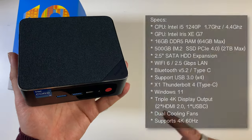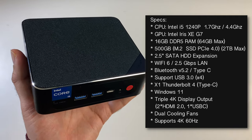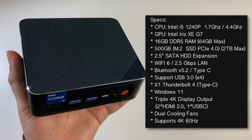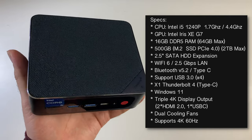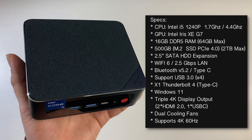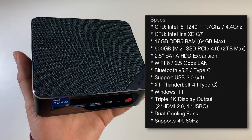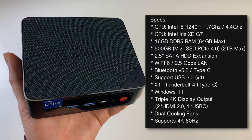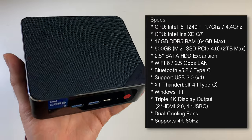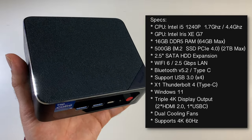Running through the specs: this mini PC is powered by the Intel i5-1240p, a 12-core processor clocked at 1.7 GHz base, with integrated Intel Iris Xe G7 graphics. You're getting 16 GB of DDR5 RAM upgradeable to 64 GB, and a 500 GB M.2 NVMe SSD that is PCIe 4.0, upgradeable to 2 TB max, with room for 2.5-inch SATA expansion. Connectivity includes Wi-Fi 6, 2.5 Gb LAN, Bluetooth 5.2, and Thunderbolt 4.